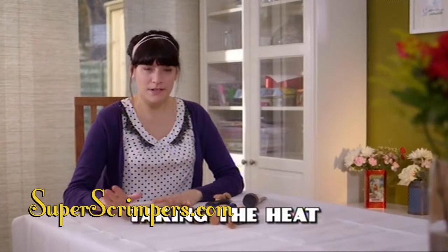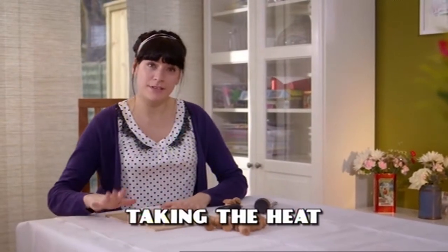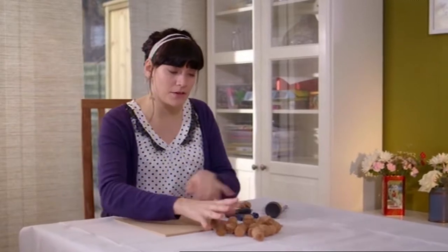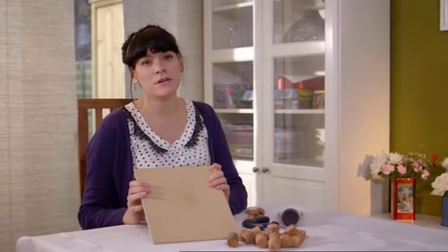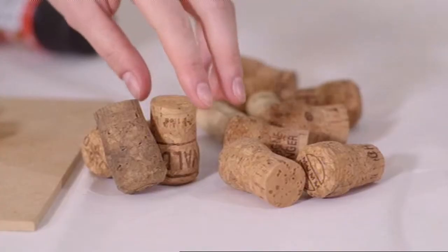There's absolutely no need to waste money on expensive heat mats to protect your table or your worktop. I'm going to show you how you can take all the leftover corks and a piece of wood and make something really stylish to protect your table.